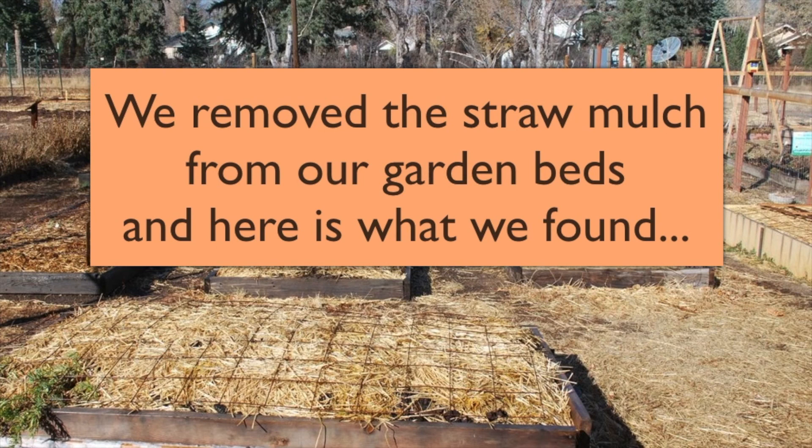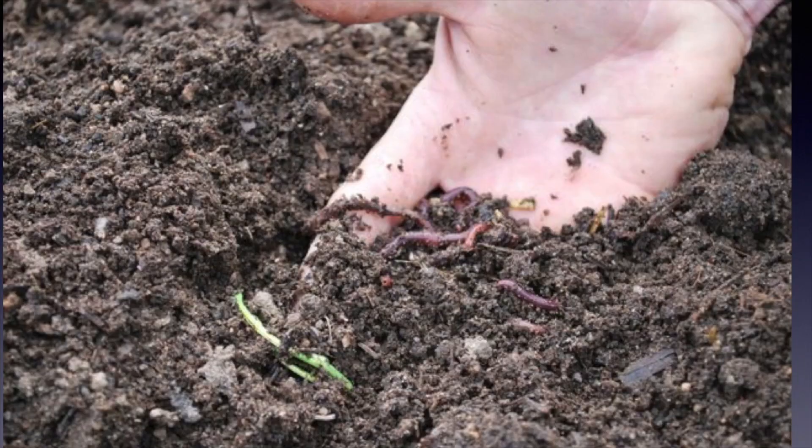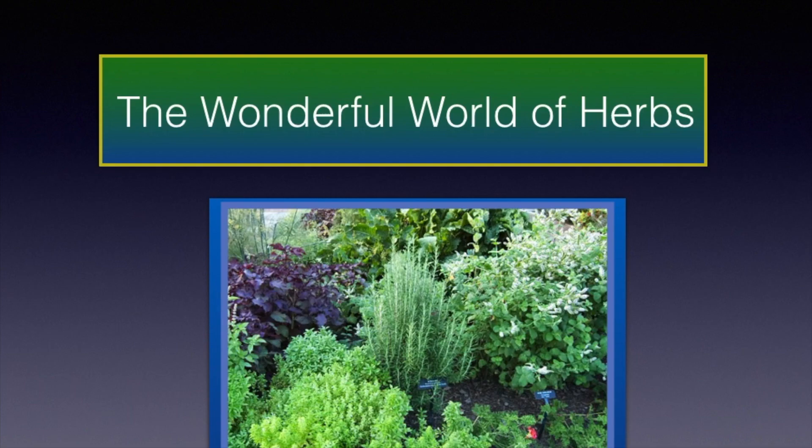One important thing that we did last fall was add mulch to our garden. Let's take a peek underneath the straw mulch in the springtime and see what we find. You can see there are a lot of earthworms. And there would be many other macro and micro organisms in the soil that were kept alive and healthy with that mulch, just to prevent the soil from drying out under harsh winter conditions. There are some more earthworms in a shovel full.